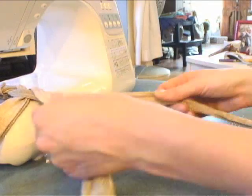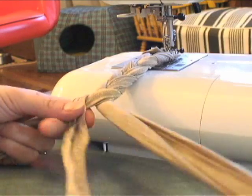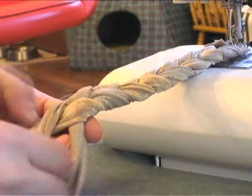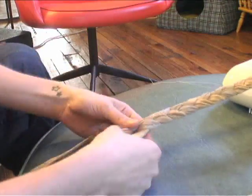To braid, take your right piece and bring it over, making it now the middle piece. Now take your left piece and move it over to the middle, making it the centerpiece. Continue taking the left to the middle, the right to the middle — left to the middle, right to the middle.